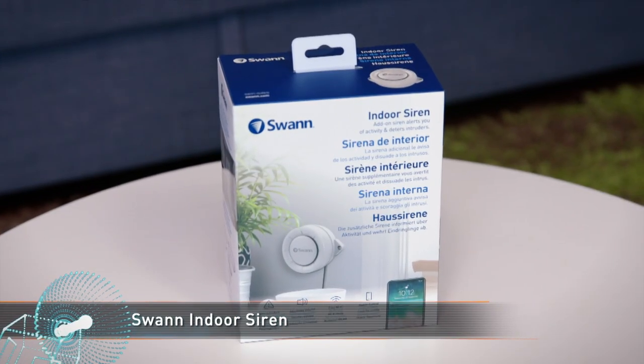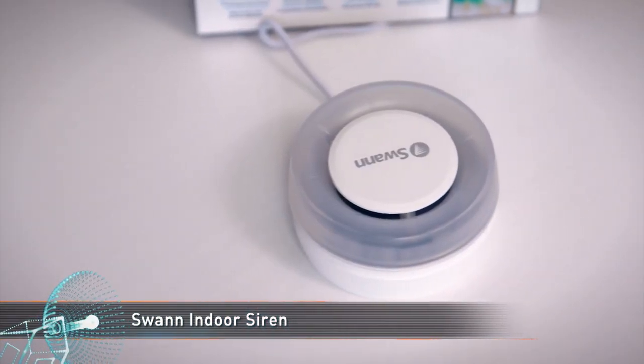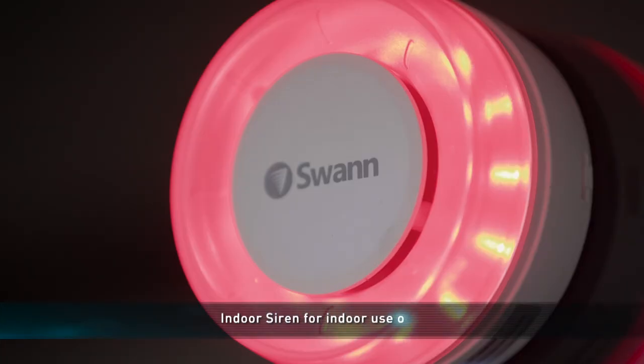The siren can play a range of sounds, including a traditional alarm sound up to 80 decibels to ward off intruders, as well as a visual alert with flashing lights.